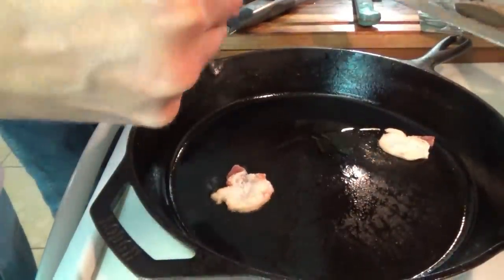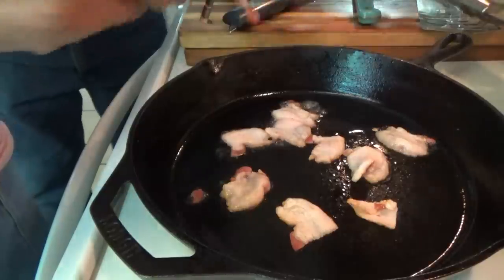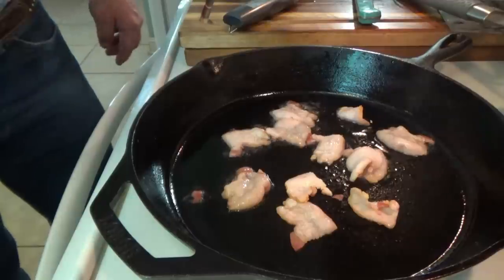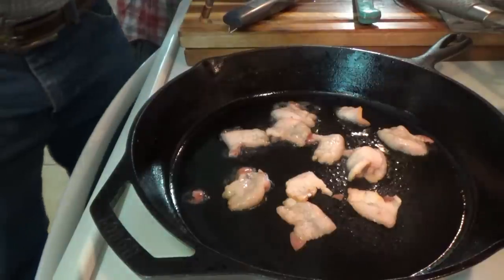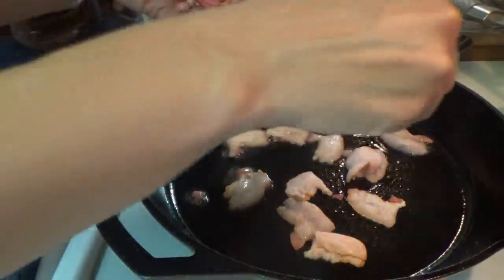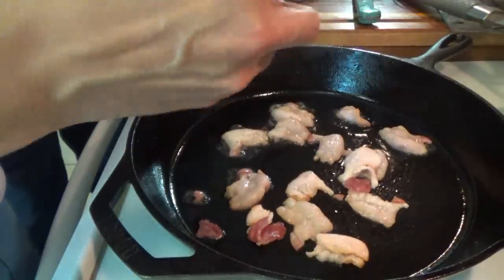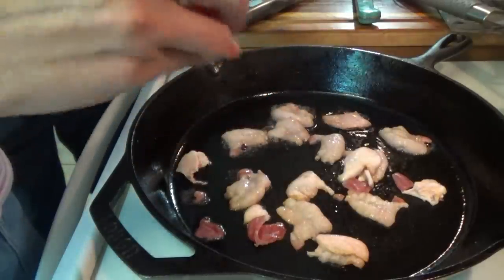I'm just putting some bacon in the skillet. This is a Paula Deen recipe — she did a recipe that somebody had sent her for baked beans with hamburger meat in the baked beans. I haven't watched the video yet so I'm not exactly sure what all they did, but we're gonna go with that idea.